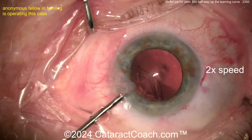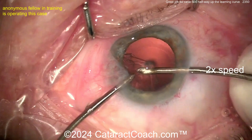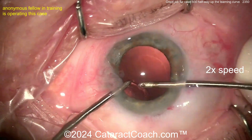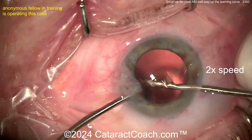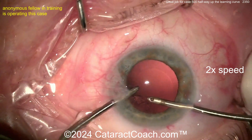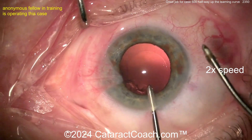Ideally next time you don't want to switch hands too many times back and forth — you want to switch once. Maybe do a little bit more of a complete removal the first time. Still pretty good. I like how the eye is in primary, how the eye is centered in the video view, how the eye is in focus — these are important issues. Don't send me a video that's out of focus; my audience will not watch it.